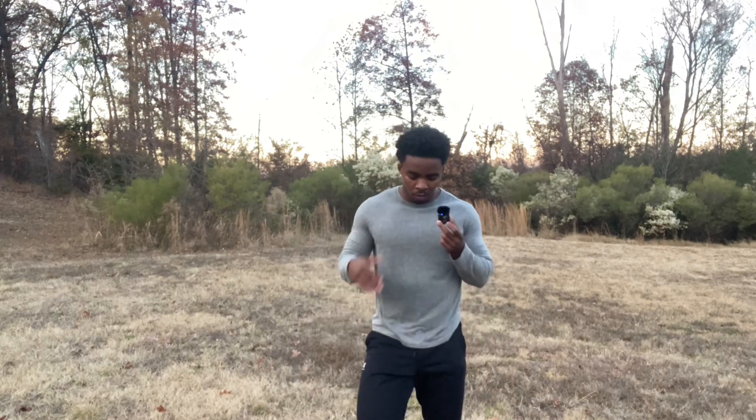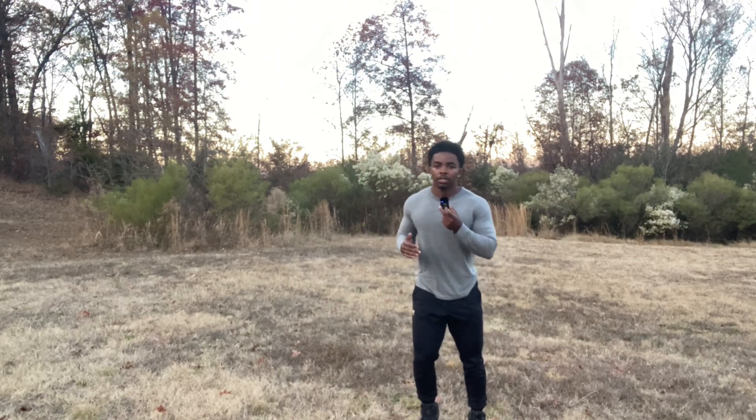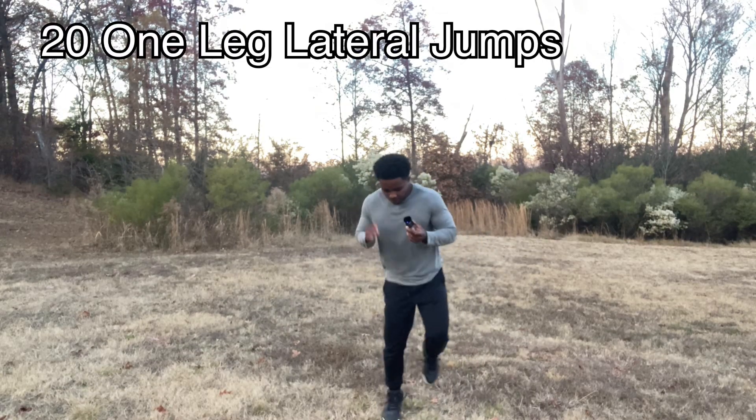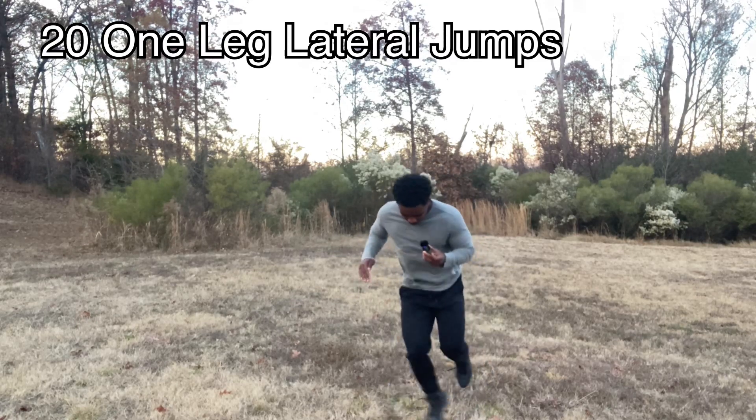Alright guys, next is lateral pogo jumps. Basically you're gonna be on one leg and jump side to side — you need that speed. You're gonna do 15 for each leg. Put one leg up and go side to side, try to go as fast as possible. It'll help if you put a cone there if you need it.